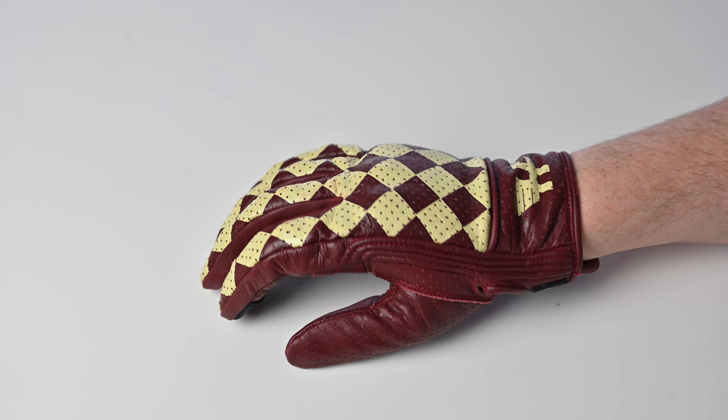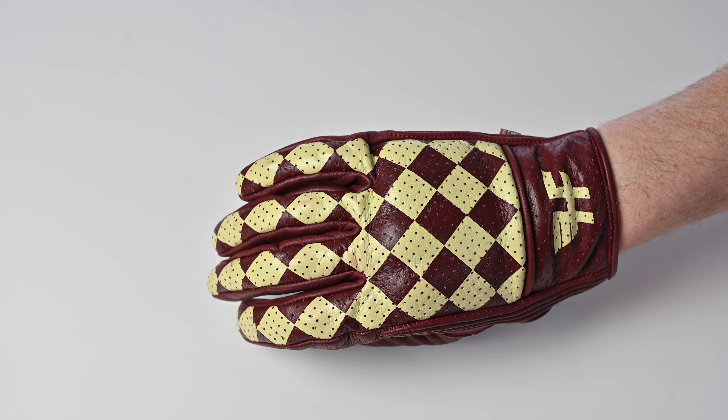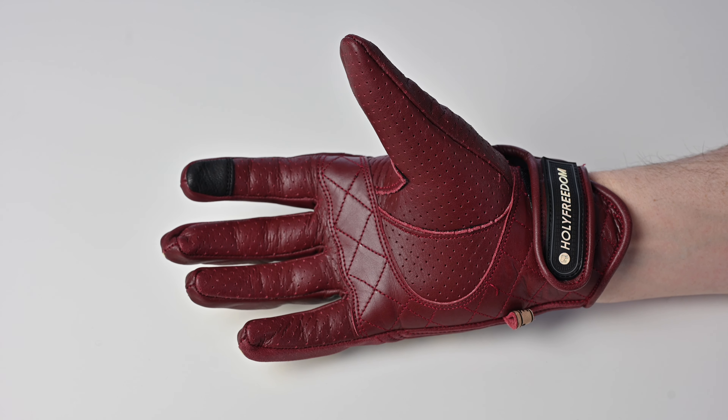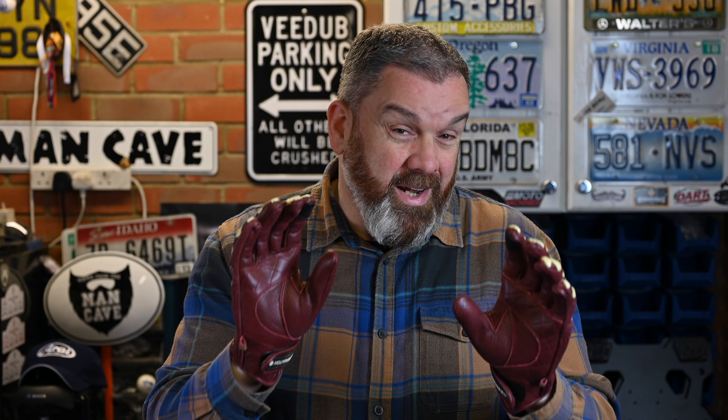On to the next pair, which come from Holy Freedom - these are the Bullet Unsalto gloves. Again, a pair of perforated cowhide gloves, cowhide on the palm and on the dorsal. They are fully perforated, so you've got perforations right through the back of the hand, the fingers, the palm and the thumb.